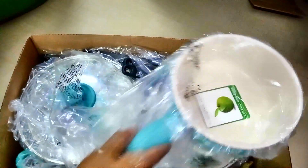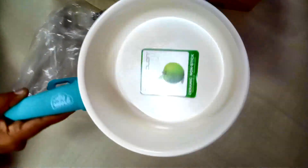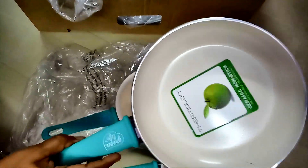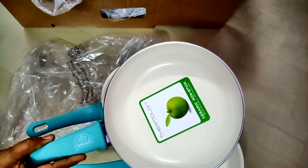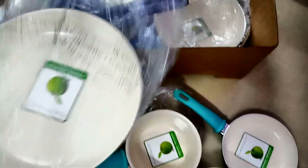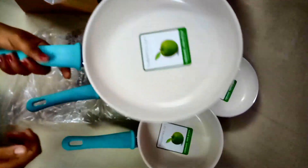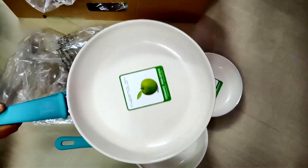I think it is 500ml. We use it as a current pot. This is a small size fry pan. The size is 7 inches. It is a normal skillet. This is a small vegetable pan — you can fry small vegetables in it.